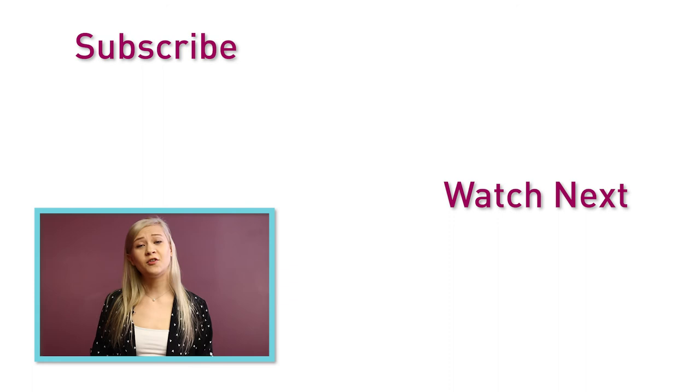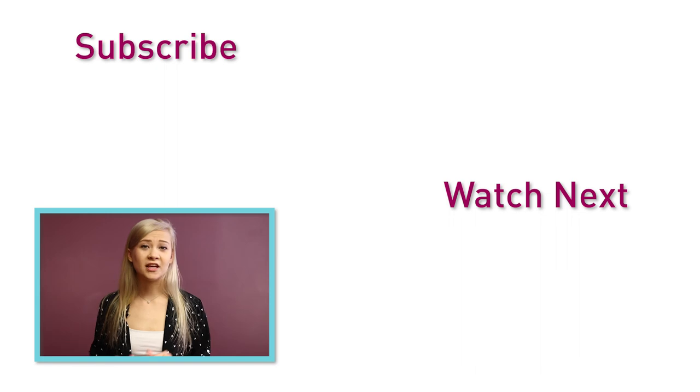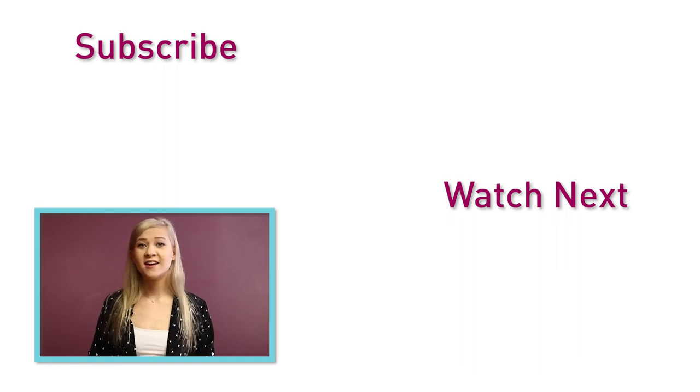Thanks so much for watching. If you're interested in this solution, there will be additional resources linked in the description box below, as well as an opportunity to schedule a free consultation with one of our label experts. If you liked this video be sure to give it a thumbs up and subscribe for more. See you next time!